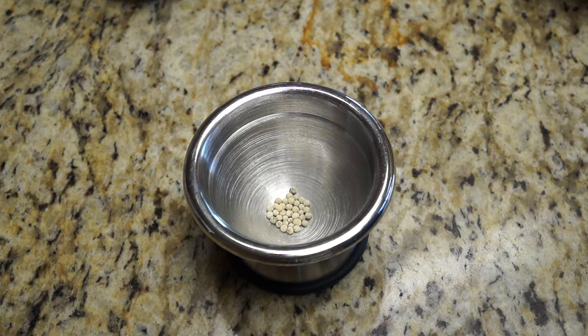What I've got here is a little bit of white peppercorn, maybe an eighth to a quarter of a teaspoon, and we're going to take our pestle and mortar and we are going to grind it.